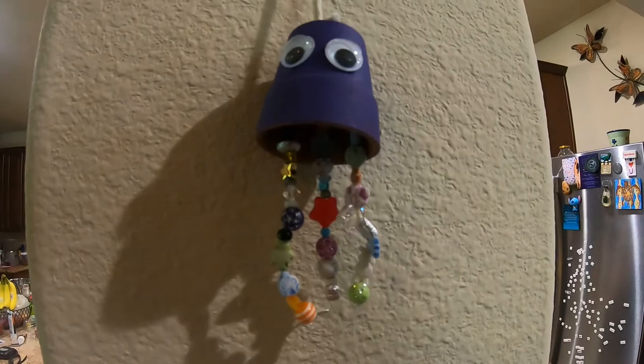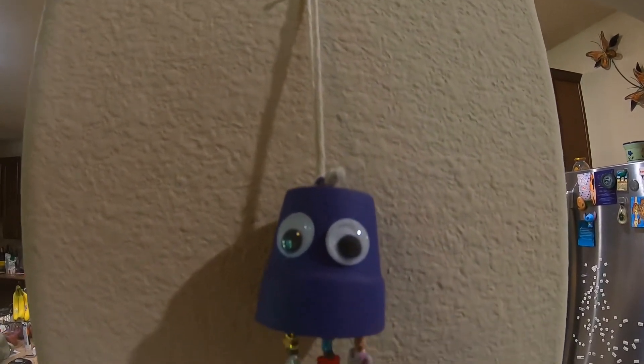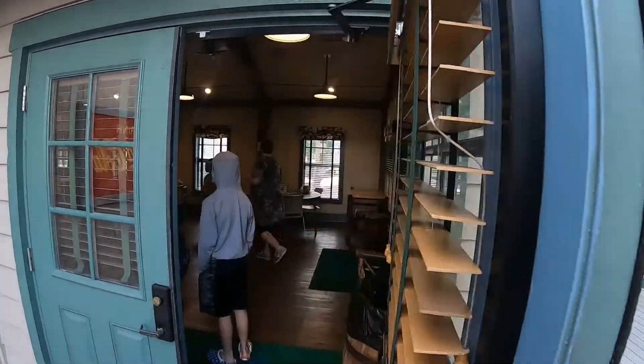Here's Ray's finished jellyfish hanging on our wall. It is super cute. I'm going to the community hall to go make a Mickey Mouse Christmas wreath.